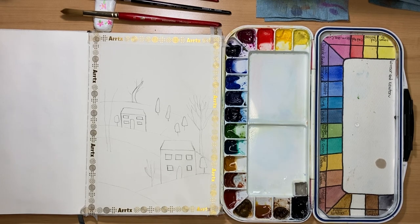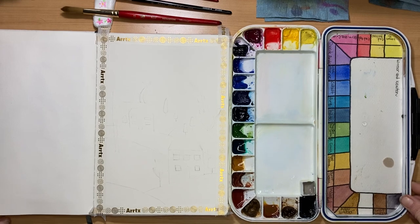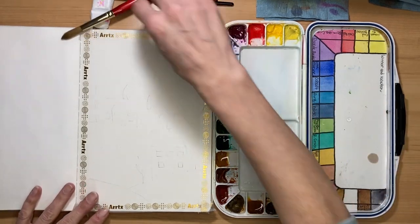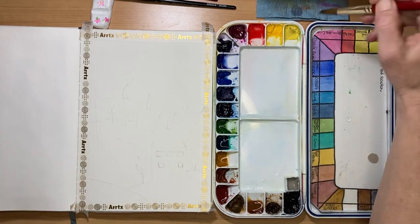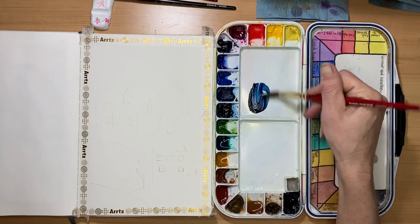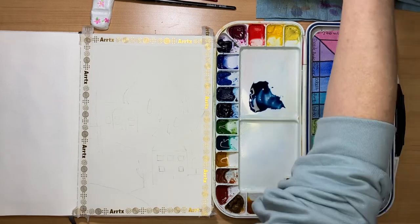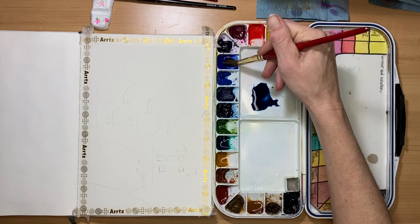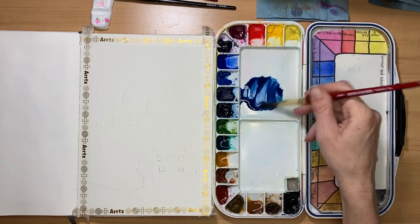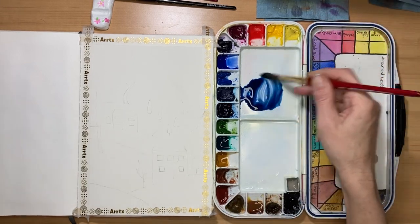I'm going to pause the video and lighten it up, and then we will begin. Now that we got that all faded, I am once again going to use my Windsor and Newton watercolor, and I am using my Archer everyday sketchbook — it is cold press, but feel free to use whatever you have. We're going to begin by taking some indigo and mixing it with some ultramarine blue. I wetted my paint ahead of time so they're nice and juicy, getting this to a tea consistency.